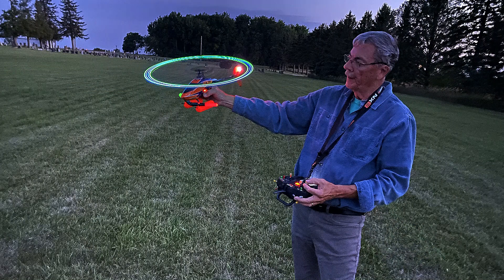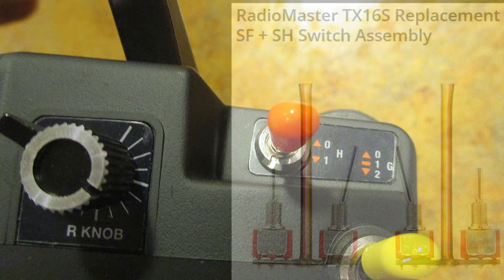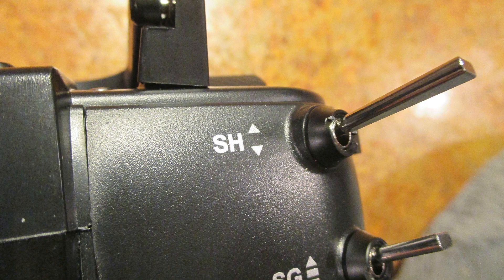Everything I own seemed to have the kill switch on the right. So I decided to investigate and found this pair of switches that can be swapped to do what I and many others are used to — having the kill switch on the right rear top. This is really a very quick and easy way to do it.